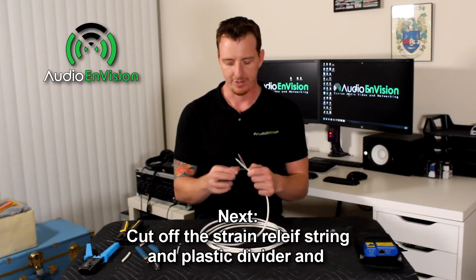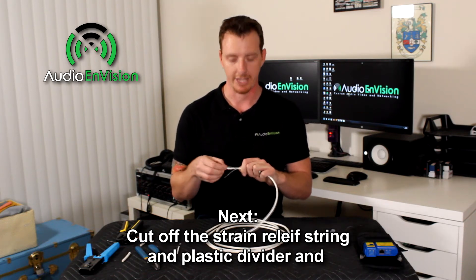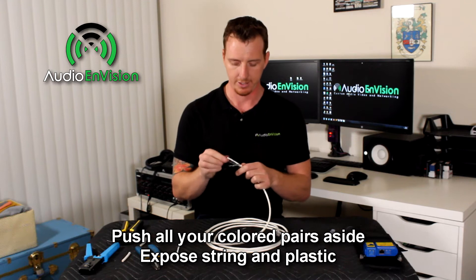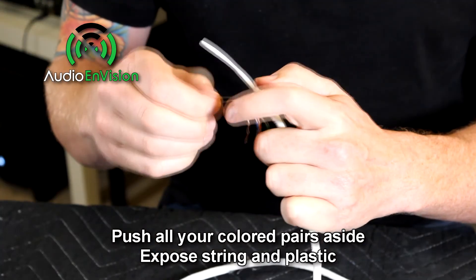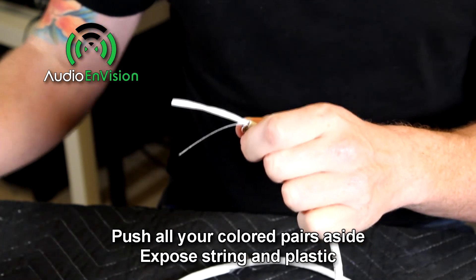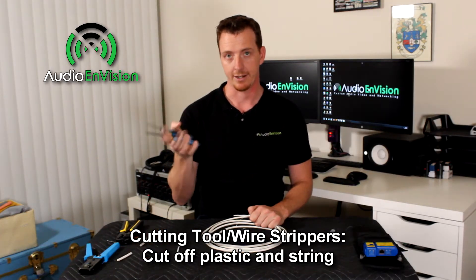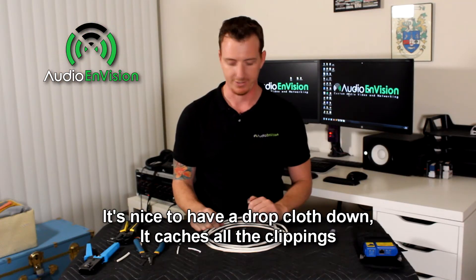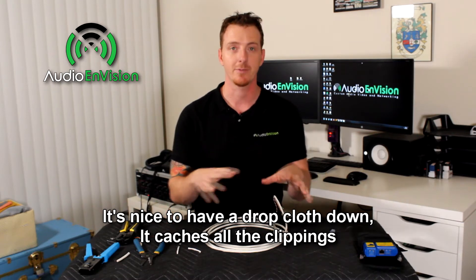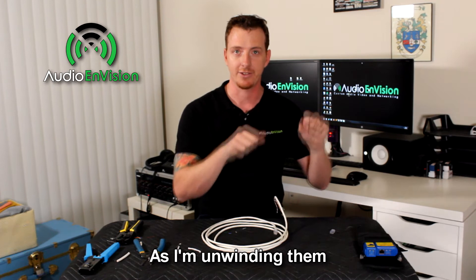Next we need to cut off the strain relief — this little string right here — and also the plastic divider that's inside the cable. Push all of your colored pairs aside and just expose that plastic part and the little string. Take the cutting tool, your wire strippers, and go ahead and cut those off. It's really nice to have this drop cloth because it catches all your little clippings — at the end of the project just fold it up and shake it out in the trash.